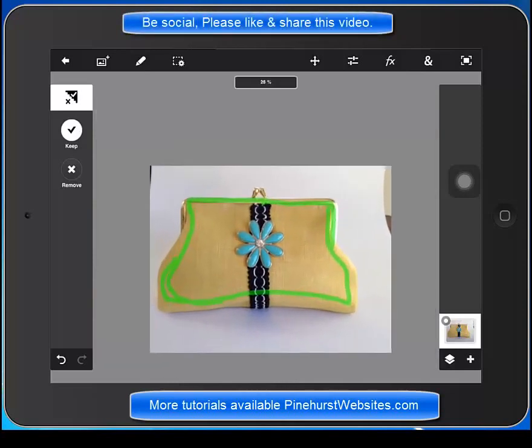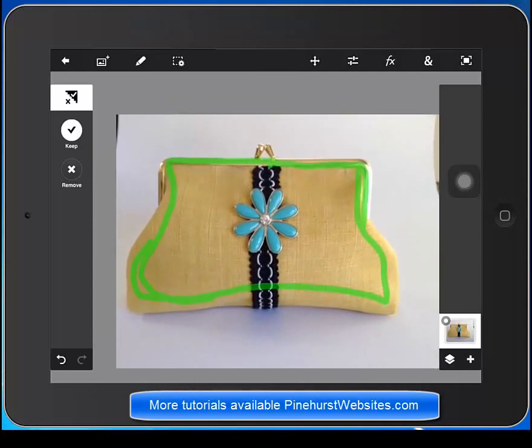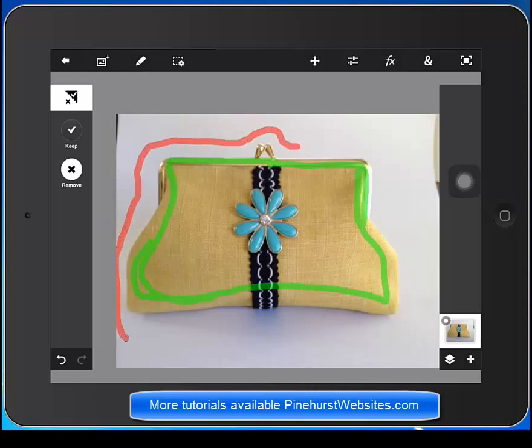You can pinch in the picture or pinch it out. Just pinch your fingers in or pinch out on the picture. Now I'm going to choose the remove on the left-hand side over here and I'm just going to mark the area that I want to remove. I want to get close to the border here.